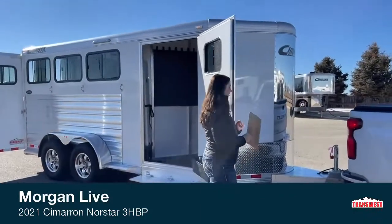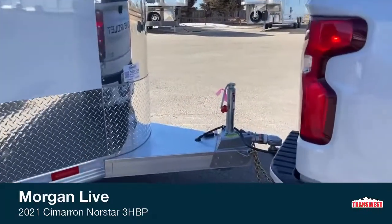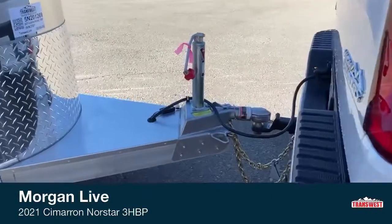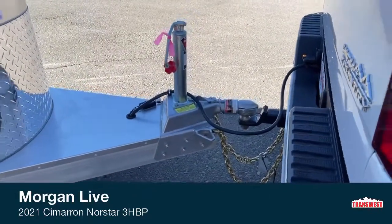Right up here on the tongue, you can see it hooked up to this truck. You've got the 2-5/16-inch ball, your manual jack, your lights, your safety chains — all of that.